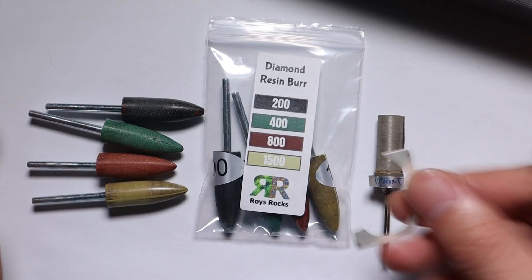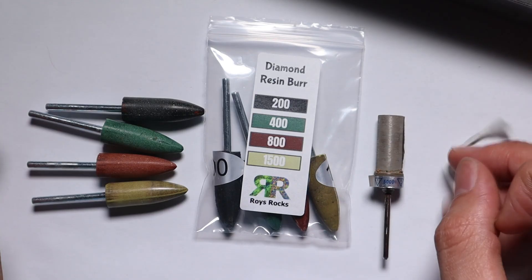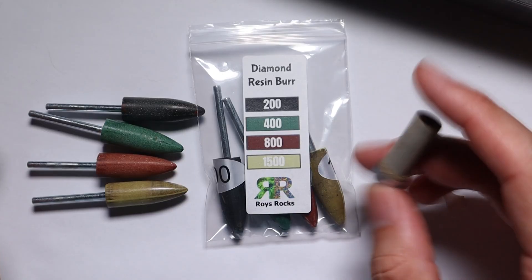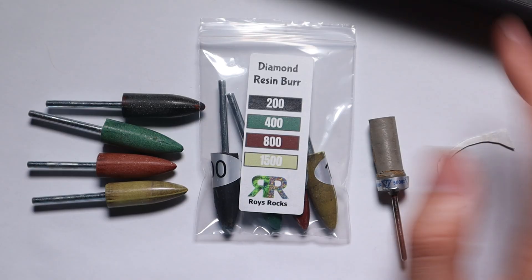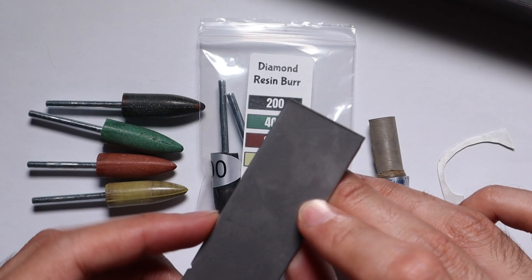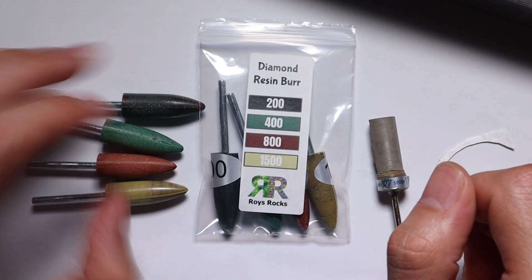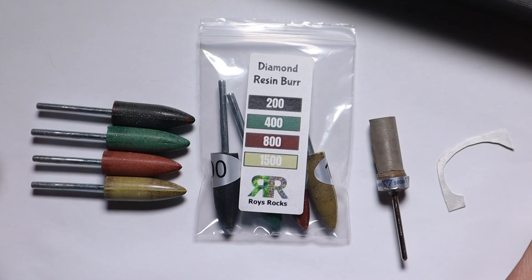Today we're going to test it on all of these different metals and see how we go. The most important one for me is the sterling silver - hopefully it'll be a very similar result with the gold as well. But if it can compete with what the sandpaper drums can do - I'm sure it can't go up to the 5000 grit like this one, definitely not going to make it there - but if it can just get to the point where the polishing compounds can kick in on all of these materials, it might expand the market of people interested in this. As soon as I read the comment, I knew I could easily test it. So we're going to give it a crack.